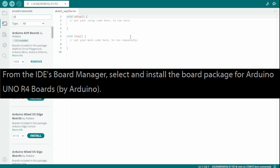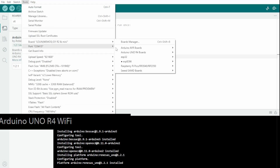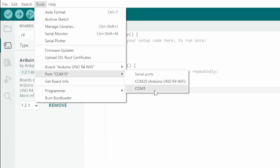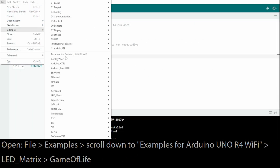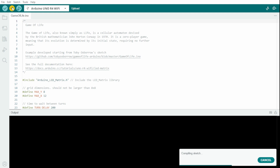Following along with the Instructable, I went into the Arduino IDE board manager, searched for R4, and installed the board package for the Arduino Uno R4 boards. I then selected the R4 board by going to Tools > Board > Arduino Uno R4 Boards > Arduino Uno R4 WiFi. I set the COM port to reflect the one where the board was plugged in, then opened up the Game of Life sketch by going to File > Examples, scrolling down to the Uno R4 WiFi examples under LED Matrix. I then compiled that and sent it to the board.